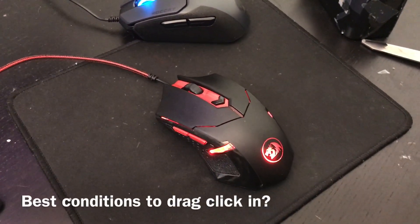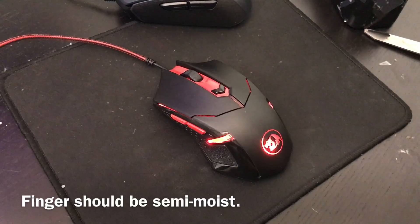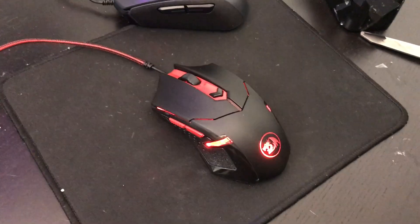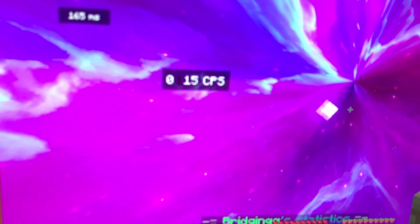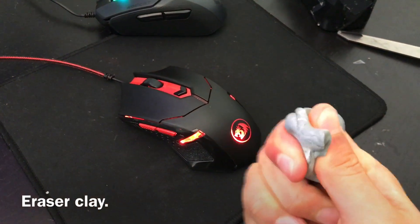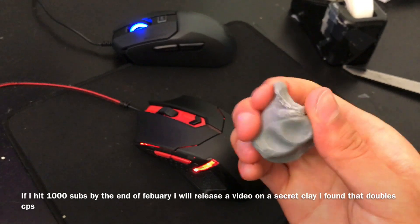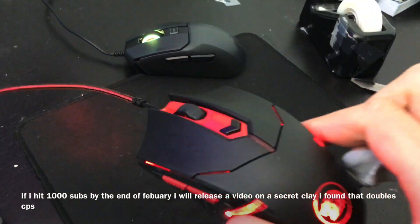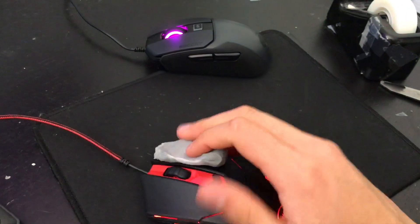What kind of texture should my hand be to drag click 30 CPS? This can't consistently drag click 30 CPS if you don't have the right textures on your hand or the mouse. My mouse is not exactly clean right now, and the most CPS I could get out of it is maybe not even over 20. So this is how you should clean the mouse. One way I clean it is using eraser clay. This eraser clay doesn't necessarily leave residue, but it's extremely sticky and it absorbs a lot of oils that reduce the friction on the mouse.